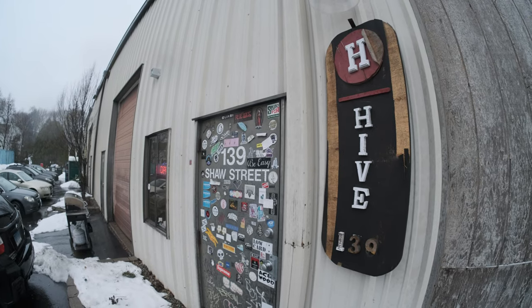I went to the Hive indoor skate park in New London, Connecticut. The place is awesome, the guys there are super cool. Lots of fun ramps — a mini ramp in the back, a huge vert wall, ledges. I had a blast there and swapped back and forth between these two setups.